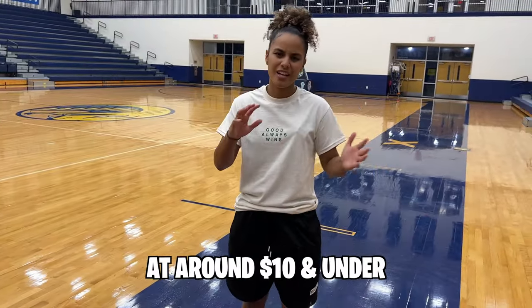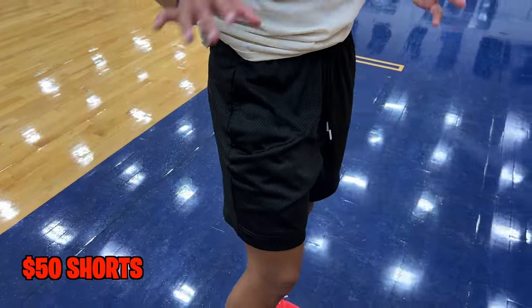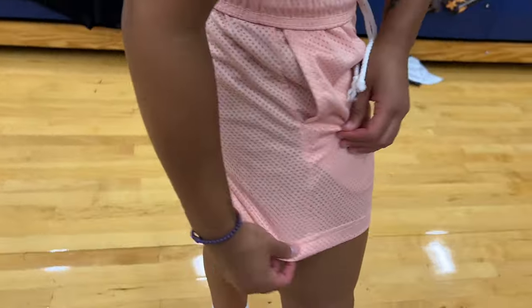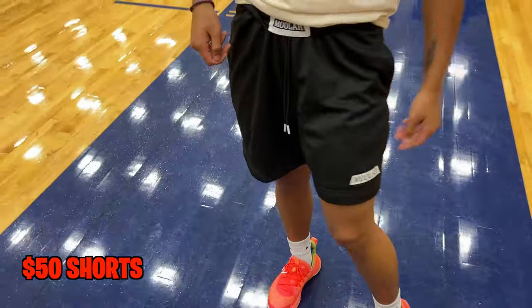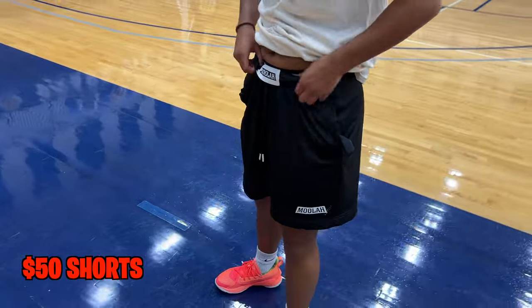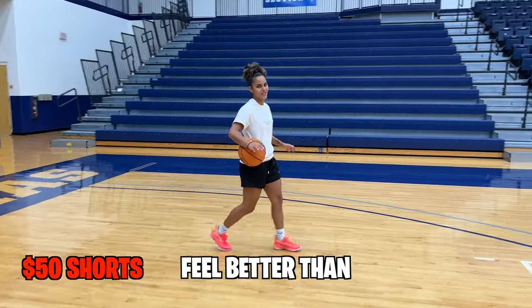Jumping from the cheap basketball shorts at around $10 and under, we have the Moolah Kicks shorts at $50. This is a mesh material and there is a double layer — a silk on the inside. This mesh is softer than the cheap shorts mesh. There are little tabs on the end, the quality of the strings feel better, and there's a Moolah label on the inside. There are silk pockets as well. I would definitely have to lift them up and roll them more than once because they're super long, which I don't really prefer. But for $50, at least you can make them the length you want. They already feel better than the cheap ones.